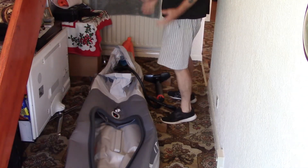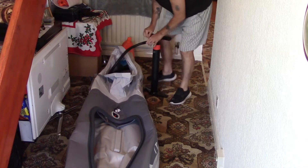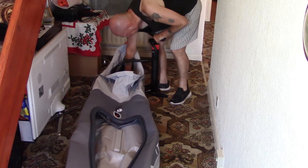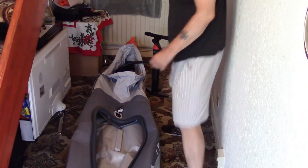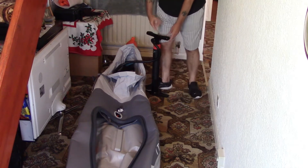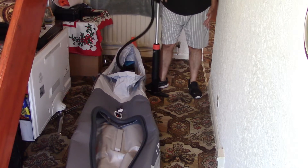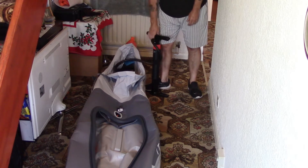The air must be going in because it's starting to hold more of a shape. This pump is so easy to use - just two fingers. It's on setting number two and the boat's going up.